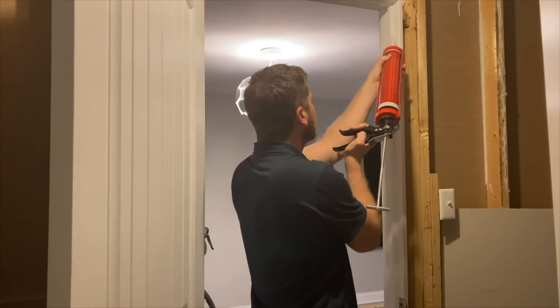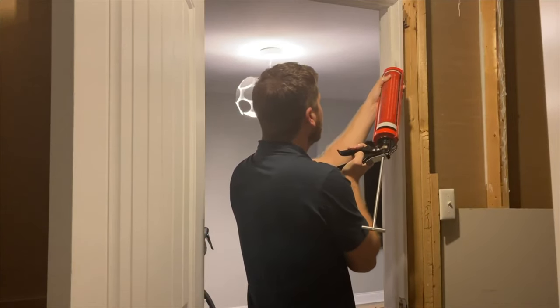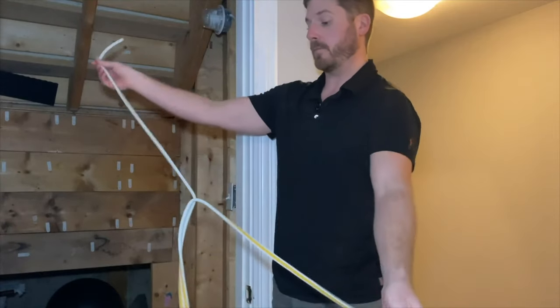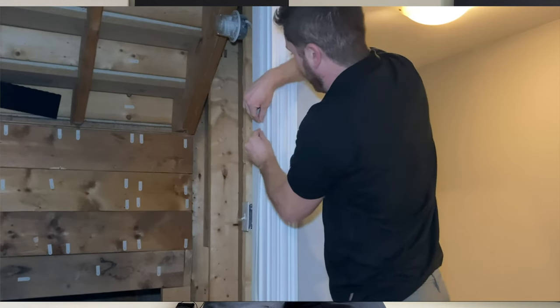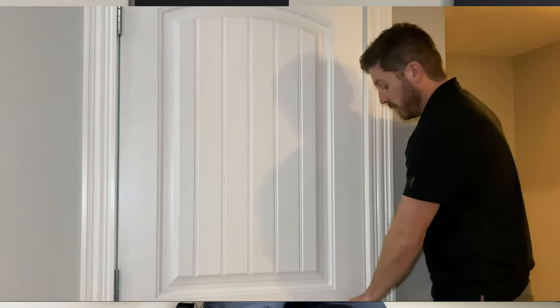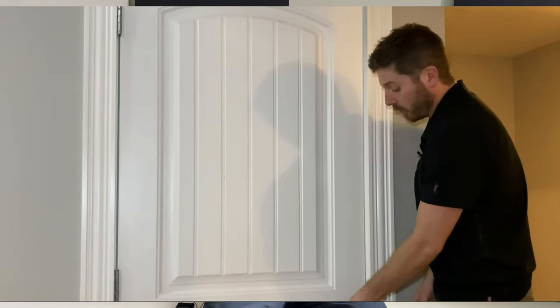After sealing the gap under the door, the only gap left is around where the door meets the door frame. Use your caulking around that door frame to seal it up. Also, if your door wobbles a lot, there's probably noise coming through because the door doesn't shut tightly. To close that gap, add a thin self-adhesive weather strip around where the door meets the frame — just make sure the surface is clean and dry — and the door will close more tightly with a lot less noise bleeding out.